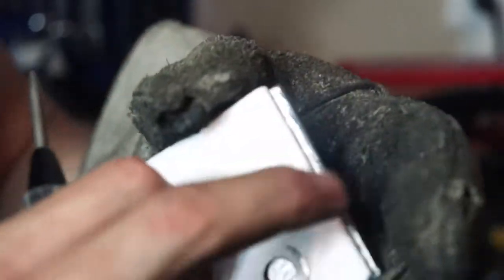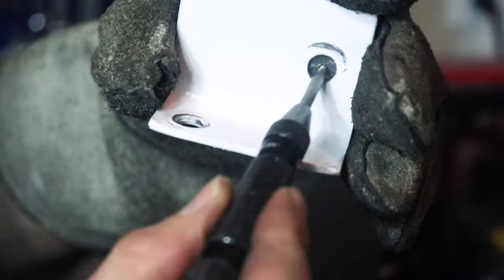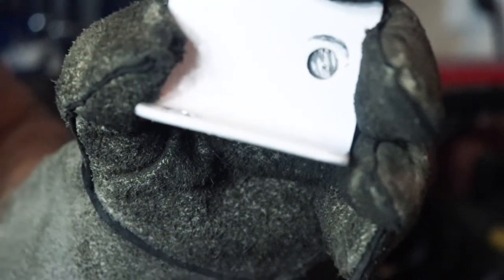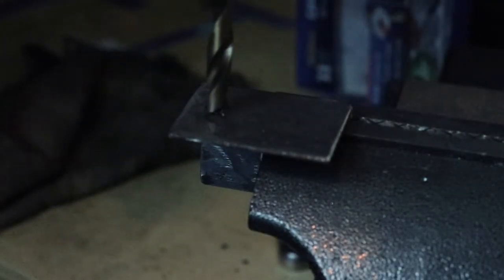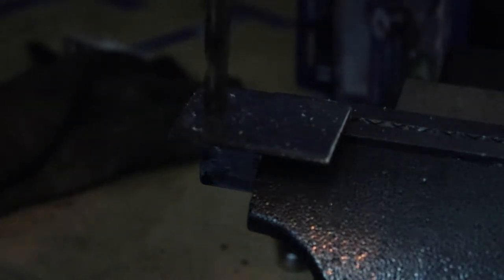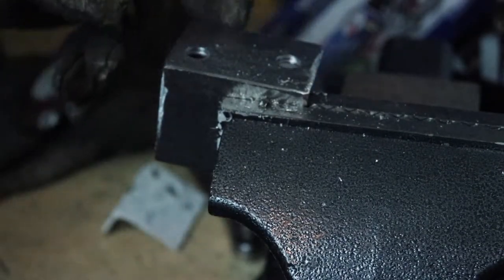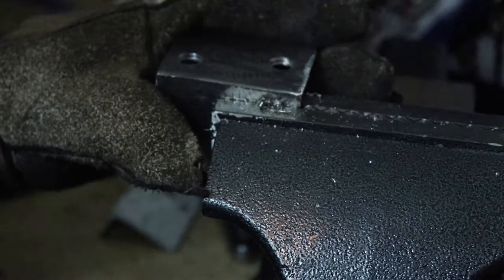I've got these two pieces and I'm lining them up against each other so I can mark where I'm going to drill the hole into the back side. I'll take my spring-loaded punch — which is awesome — put it in the center of that area, and boom, I've got my hole perfectly centered and ready to be drilled. I drilled a few miss holes but eventually got it.